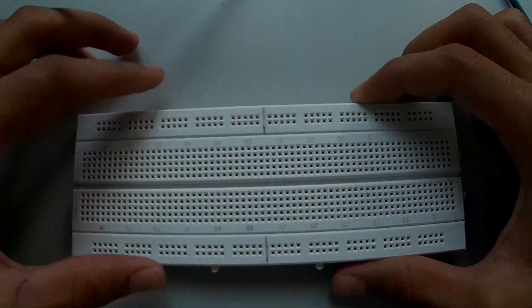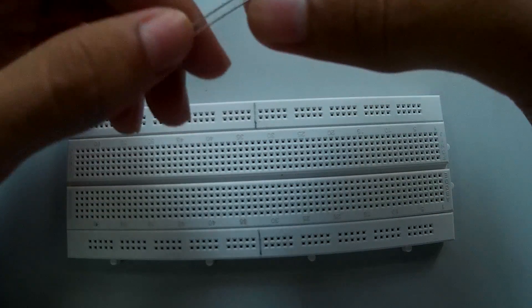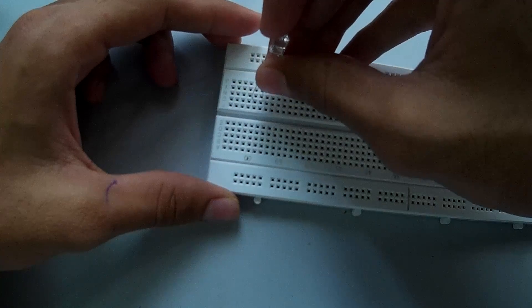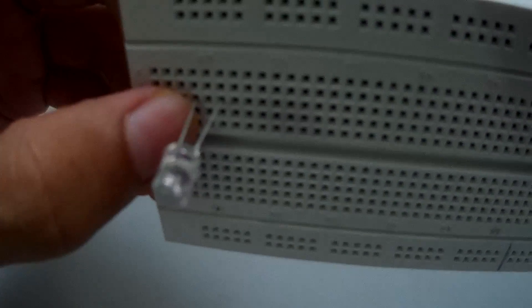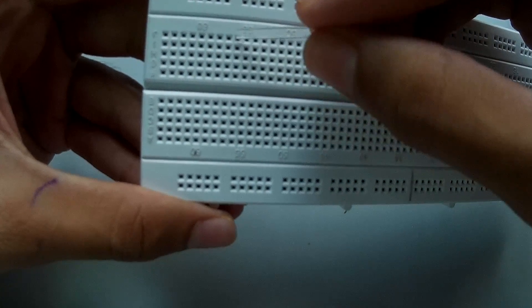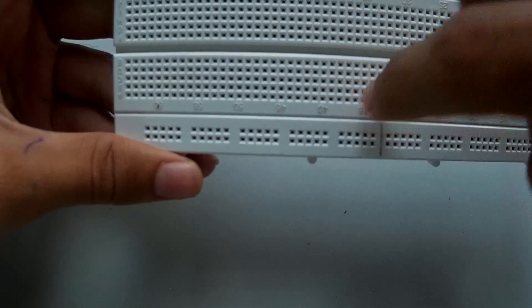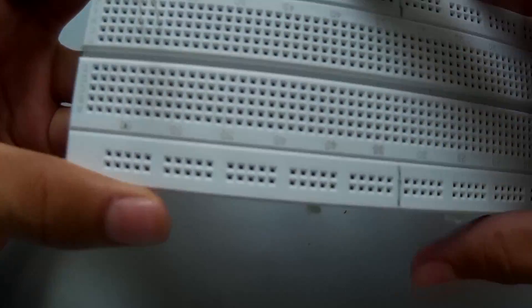You need the breadboard, and what you are going to do is take your LED and plug it in somewhere. I'm going to plug it in right here — you can see it's in those two holes. The way the breadboard is connected is these rows are connected vertically, and these rows are connected sideways.